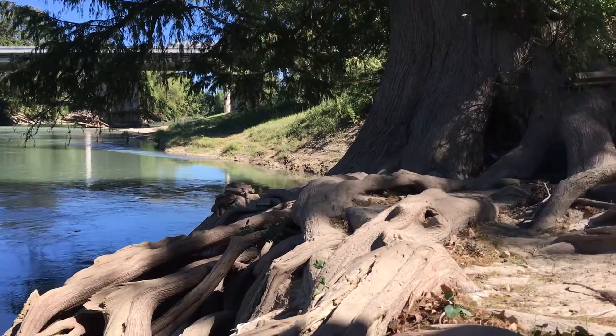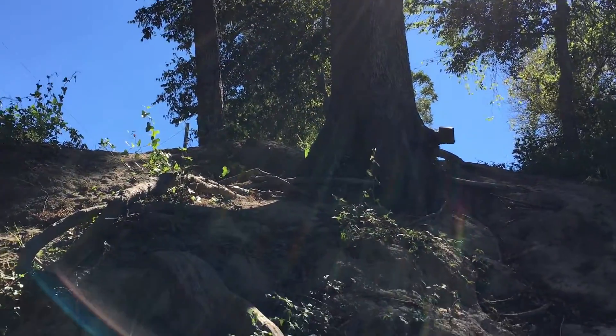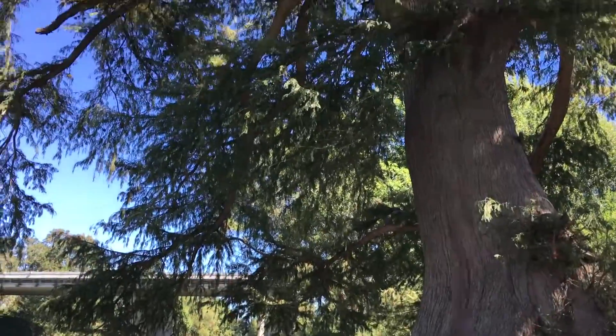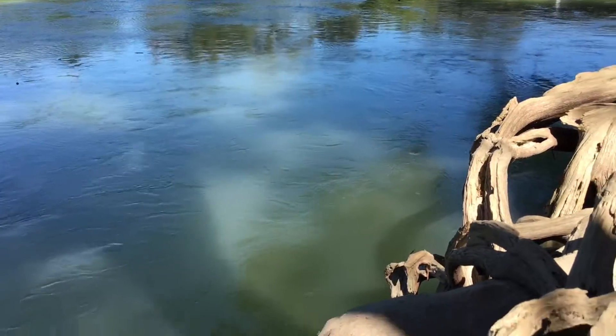Anyway, hoping to see some crawfish in my trap when I pull it out later. I'm gonna wait till this evening to go in there and check it out. A lot of people like to come down here and swing off this tree — I did that one time, threw my shoulder out real bad. I ain't gonna do that again.